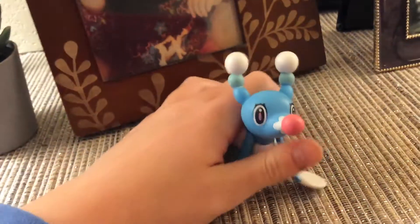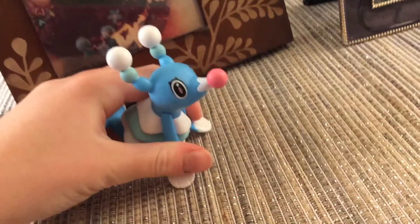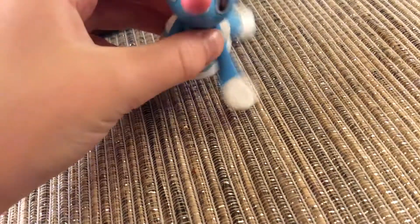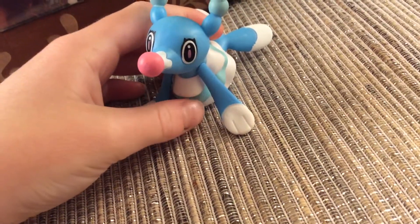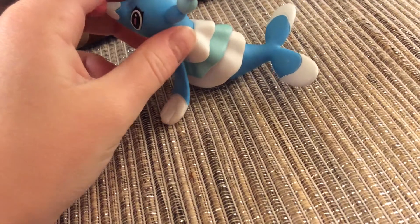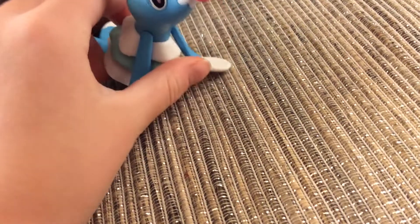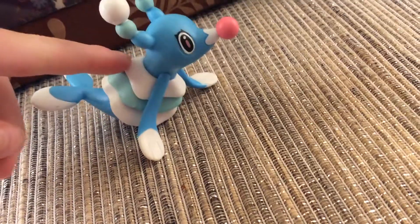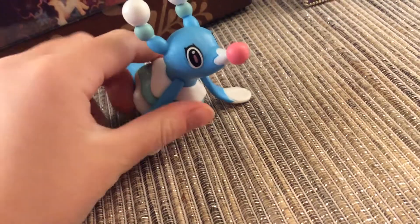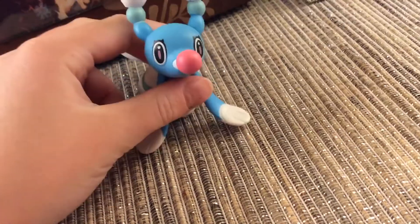And last but not least, here is Brionne. I really like Brionne because she evolves into Primarina, which is really cool, and Primarina is one of my favorite Pokemon. I really like Brionne — she is so pretty. I didn't even know they made this until I looked at the checklist. I do have a Brionne plush.